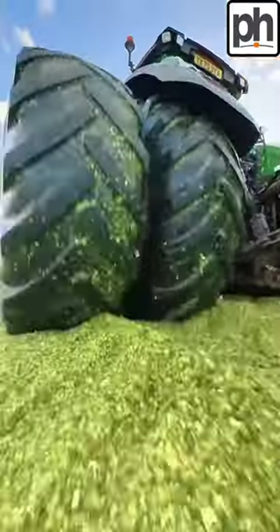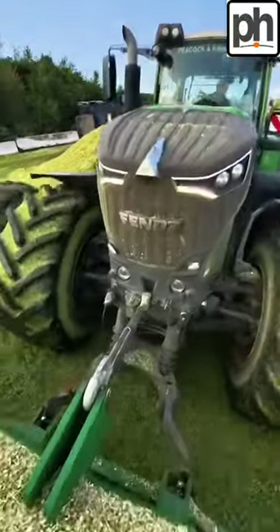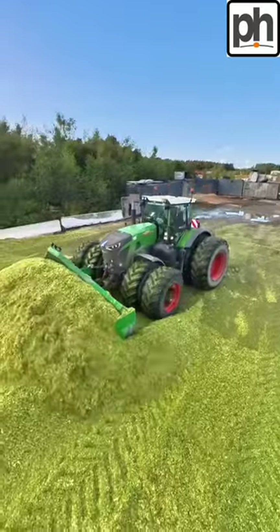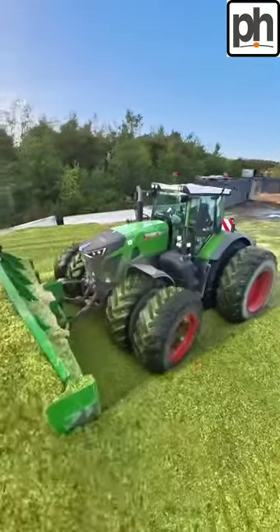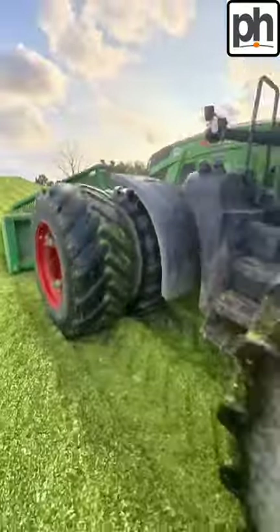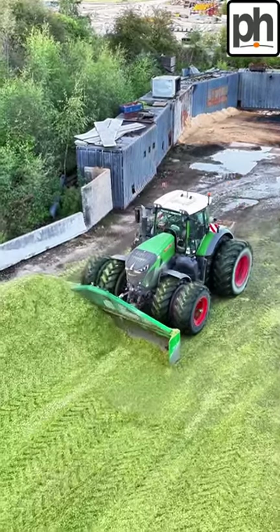I'm here with Scatman and he's on the clamp at the Walters. He's driving his Fendt 936 Vario, and this has a custom blade on the front and a set of duals. This is maize that was being compacted down, which will then become silage.